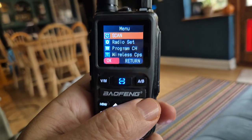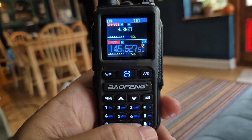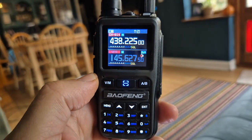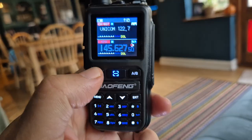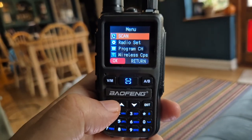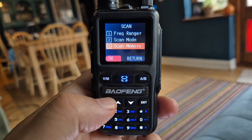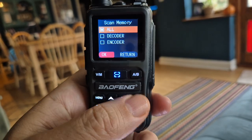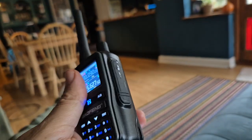Now going back into memory mode — that's memory mode. Press the hash and it scans. Go to menu again, go into scan, then go down to scan memory, number three, and I've got it set as 'all'. That's it — it's working fine.